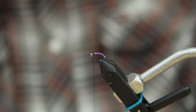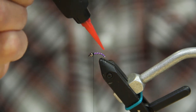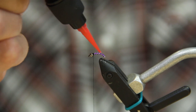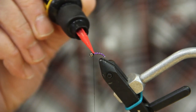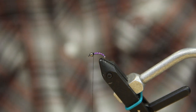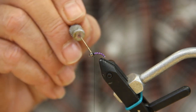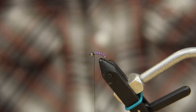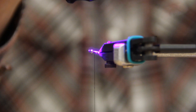Before I do the next step of putting the collar on, I'll take a little bit of Loon UV Flow just to kind of strengthen it up — because trout teeth are sharp, and this keeps the tinsel from breaking off even though you've got wire wrapped on it.